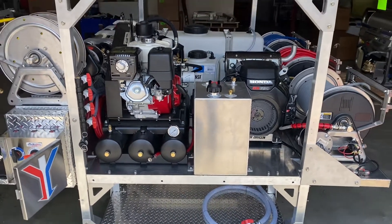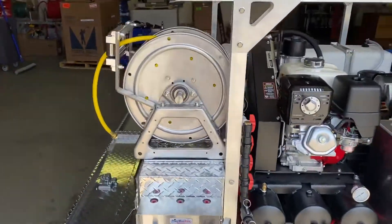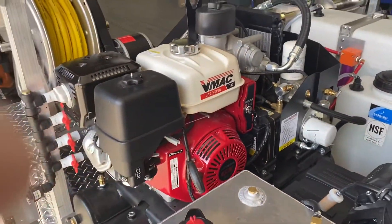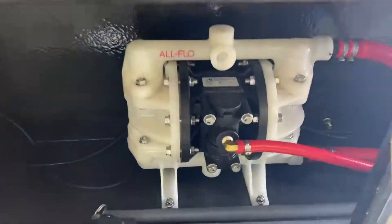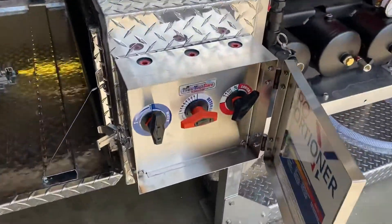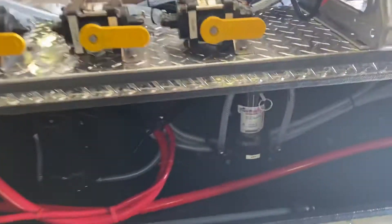Hey everyone, wanted to go over this custom skid we built and show you some designs. We have a 30 CFM V-MAC compressor on this build, powering the half-inch all-flow air-operated diaphragm pump, being used with the high-flow proportioner — really able to get some good distance and volume in soft washing.